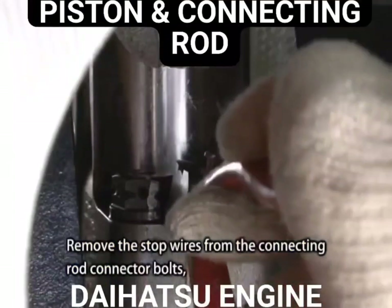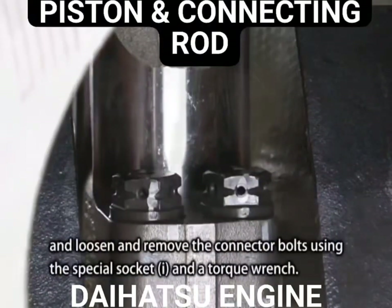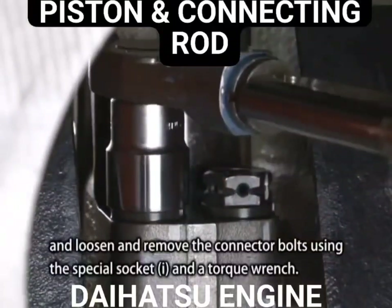Remove the stop wires from the connecting rod connector bolts and loosen and remove the connector bolts using the special eye socket and a torque wrench.